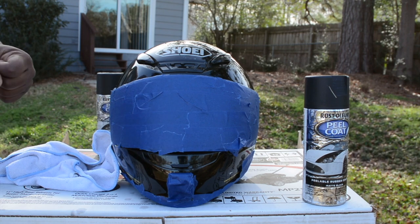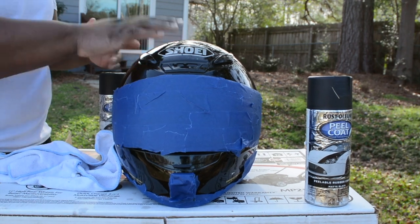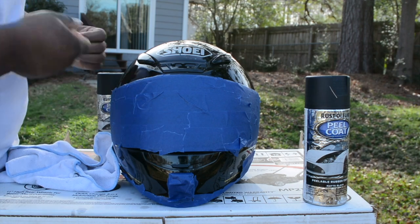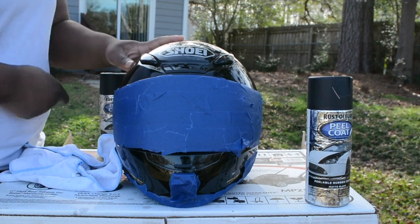The good thing about Plasti Dip — I don't have it with me right now — but you can also use a toothpick. Let's say you sprayed the whole helmet and you don't like it: you can take it right off, just get a toothpick and start picking off all those spots.